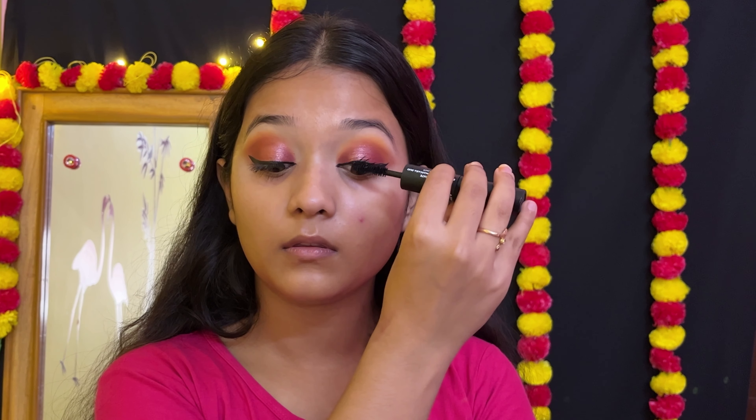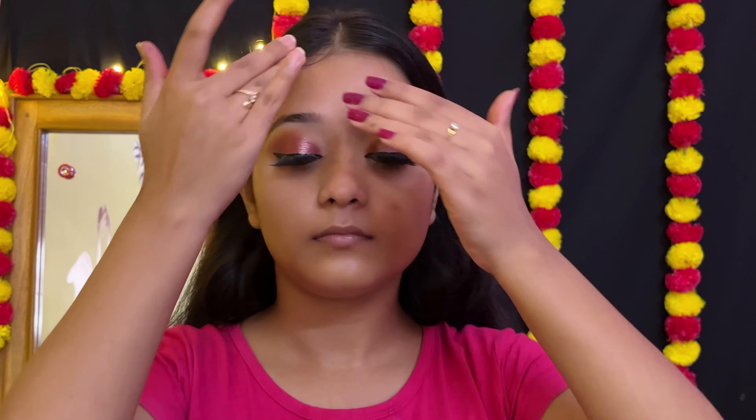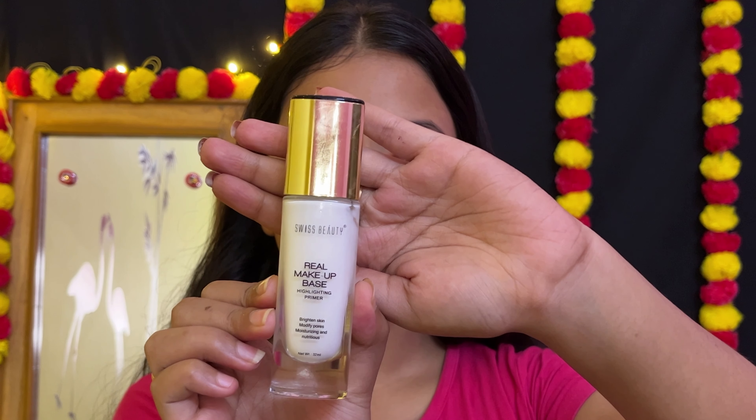I start with the base makeup. This is the first primer. This is the Photo Perfect HD Primer — the primer is flawless and smooth. So I skip this primer and use the Swiss Beauty Real Makeup Base.